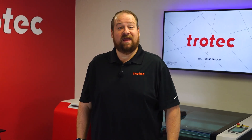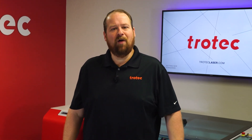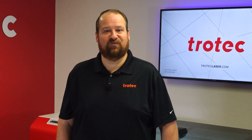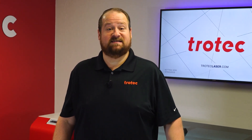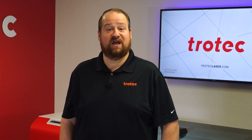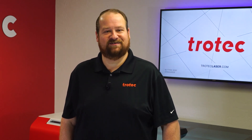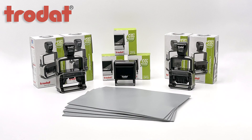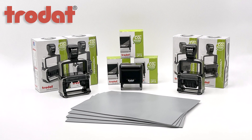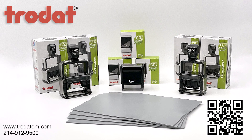Hey everyone, Laser Dave here again with Trotec Laser. I want to take you on a deep dive into creating custom rubber stamps with the Ruby software — from sourcing the essential materials to producing impeccable laser engraved and cut rubber stamps on demand with your Trotec laser system. The rubber stamp supplies used in this video are from Trodat, the world's market leader in self-inking stamps, supplying rubber stamp supplies for customers in more than 150 countries worldwide.